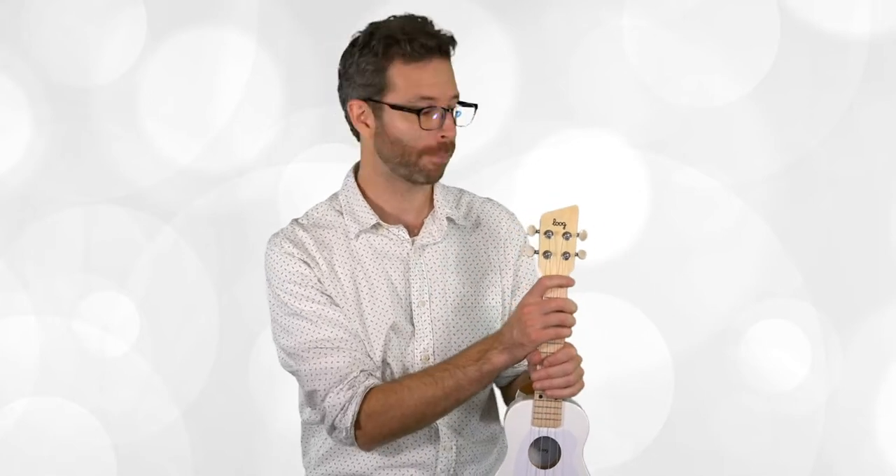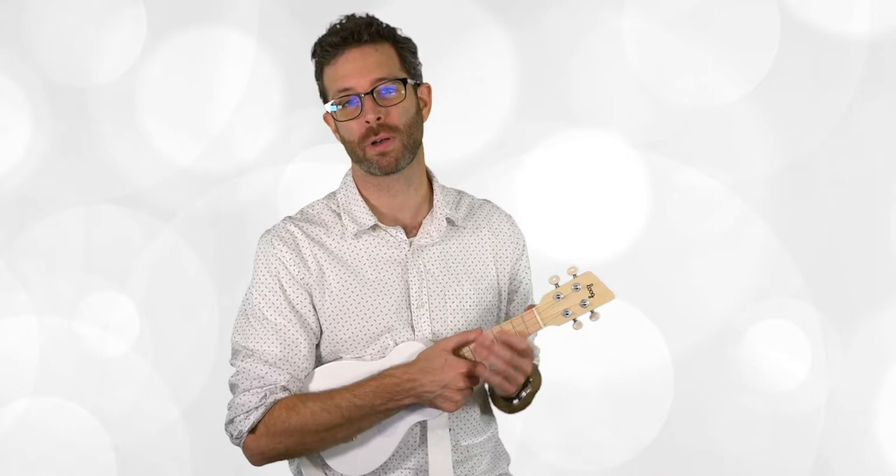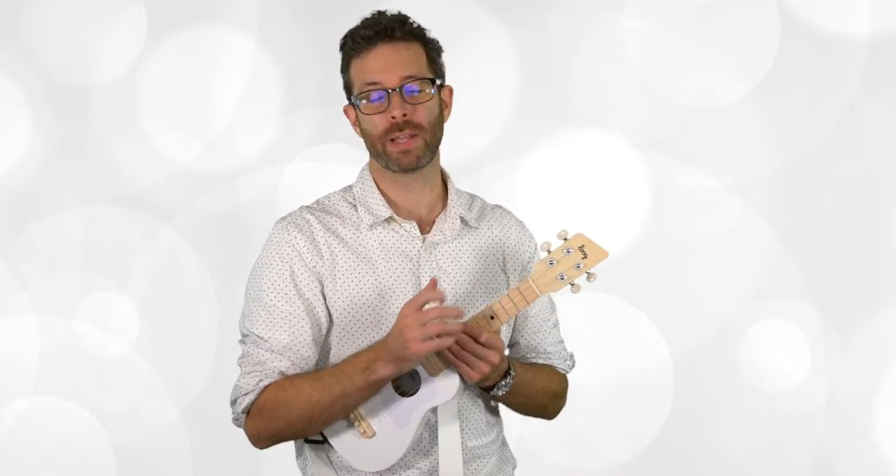Thanks for watching — my name is Ben Brill. If you want to save a couple bucks on a Lug uke or any other Lug instrument or accessory, scroll down to the description for a discount code. If you're interested in private lessons, I do occasionally have virtual availability for fun, student-centered lessons — all my students have a great time and get to write their own songs pretty quickly. Hit subscribe to see video lessons for helping kids learn their first instruments, plus more instrument reviews.